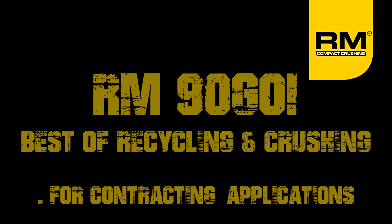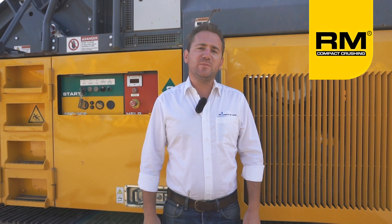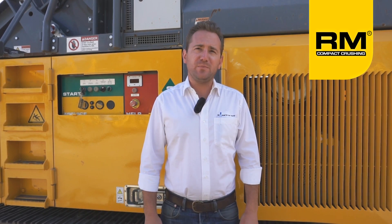Welcome to our world. My name is Jeffrey Faber and I'm with Rubblemaster Americas. The machine behind me is the Rubblemaster RM90 GO Track Mounted Impact Crusher.